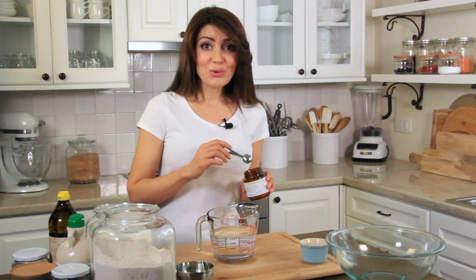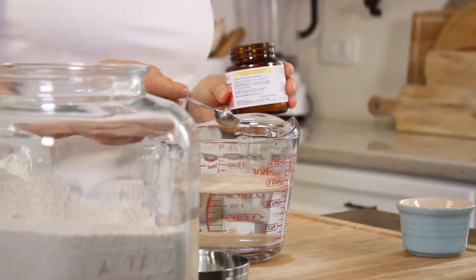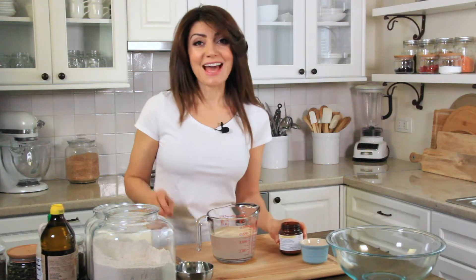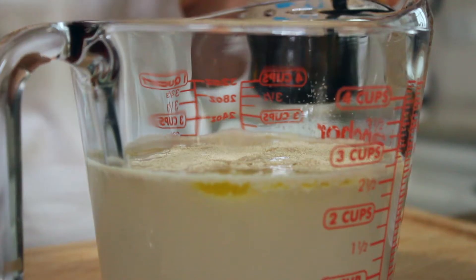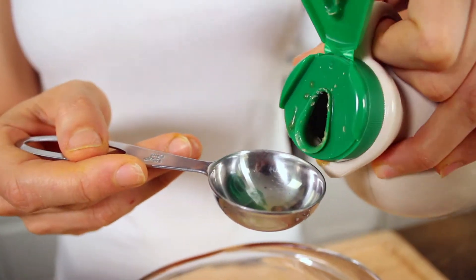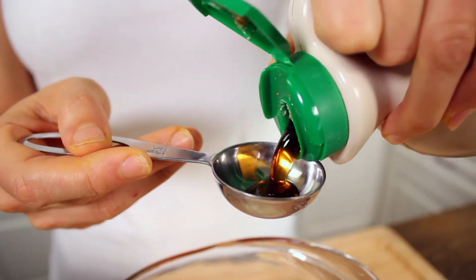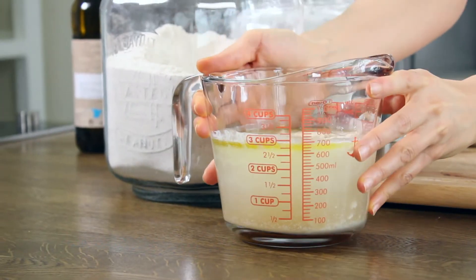So in 2½ cups of warm water, I'm adding 2 teaspoons of dried active yeast. To this, I'm going to add 2 tablespoons of olive oil and 1 tablespoon of maple syrup. The maple syrup is going to add a little bit of sweetness and help the yeast to develop faster. I'm going to set this aside for about 5 minutes until I mix the dry ingredients.